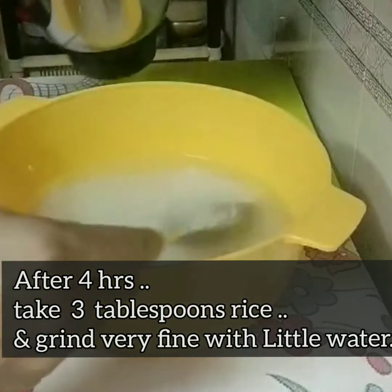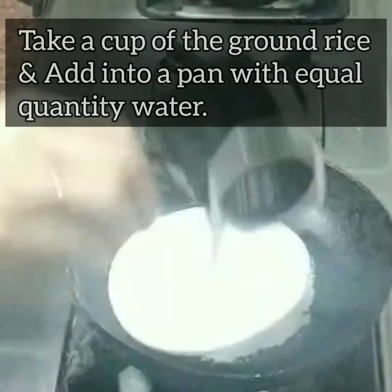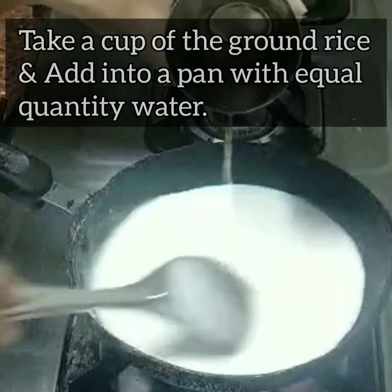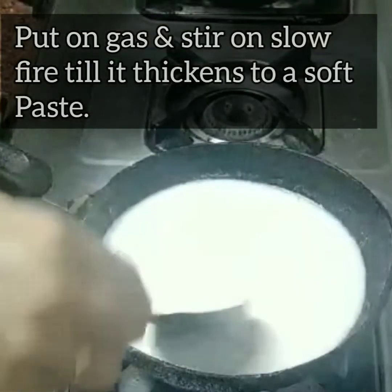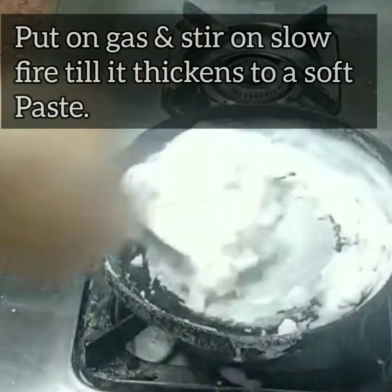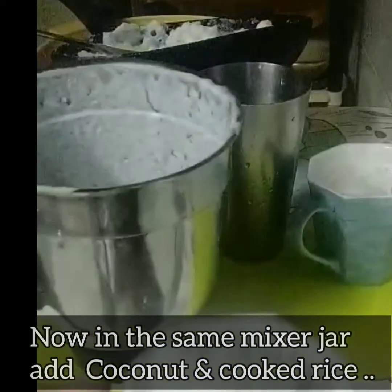First, wash the rice well and soak it. After 4 hours, take a very small portion of the rice and grind it to a fine paste with a little water. Then put it in a pan and heat it with some water on a medium flame so that it forms a paste.